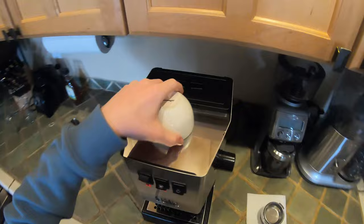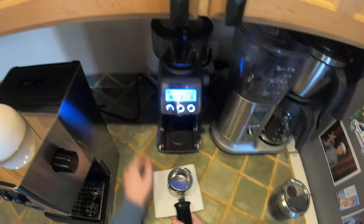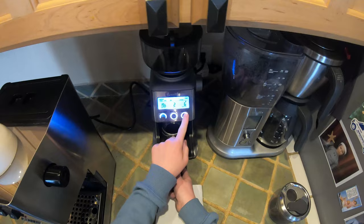Alright, to get started we got this little cappuccino cup right here. We are going to grind up our coffee — I'm using a Blue Heeler Cola Civo blend here and I'm going to be grinding it on the Smart Pro grinder by Breville. Here we go.